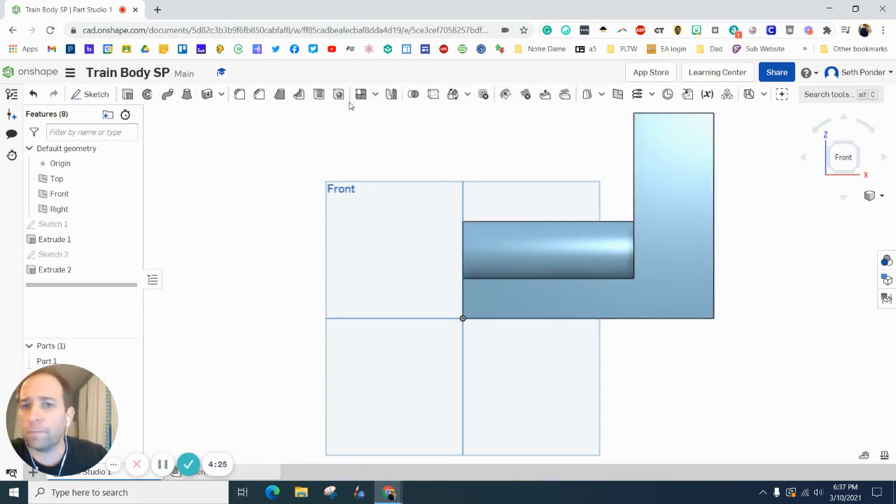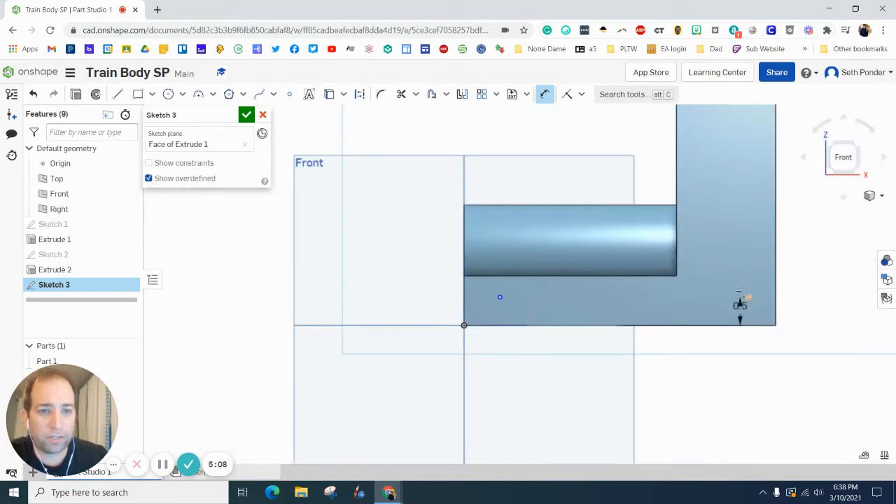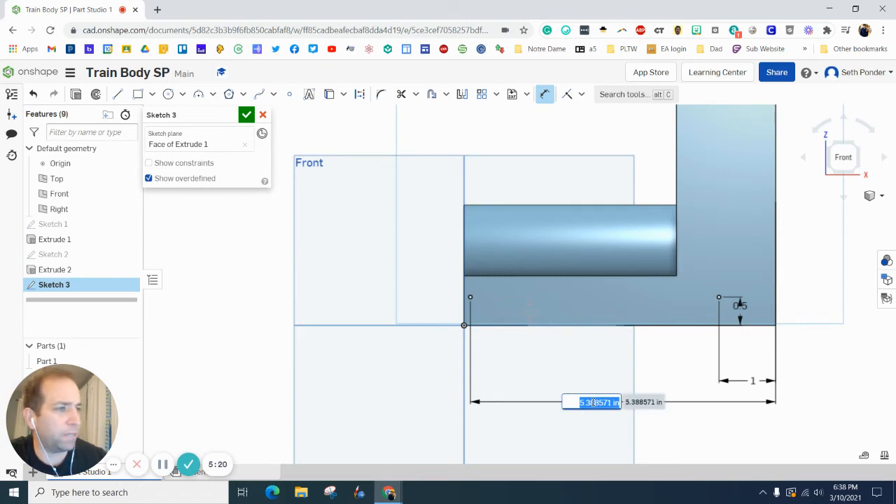Let's add some holes so that our wheels will line up. Click Sketch, then click this side of the face. Grab a Point — go up a little and straight to the right, keeping a dotted line so they stay parallel at the same height. Dimension the height from the center of the circle to be 0.5 — and that other point is also 0.5. Dimension from this point to the back of the train body: one inch. Then from the back to the other point: 4.5 inches.